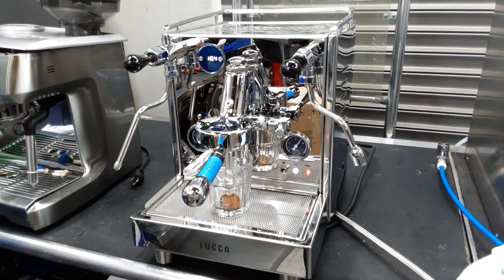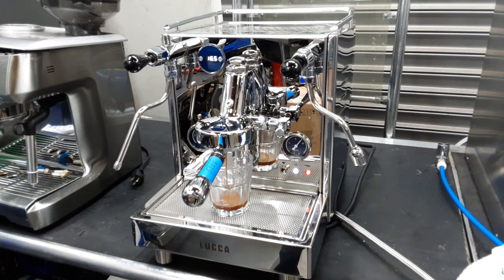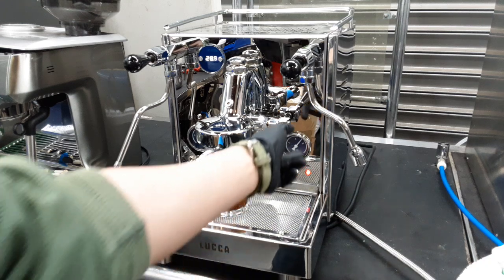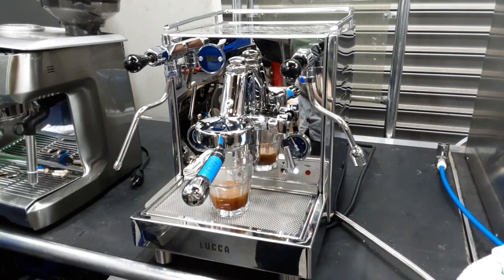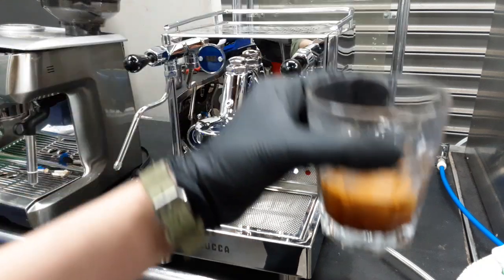It's pushing — looking good — that's actually a really good shot! That's a beautiful shot. We're going to let that run for around 30 seconds. We're using our test coffee for this. I'm going to turn it off now — that is a full double. A beautiful, beautiful shot.